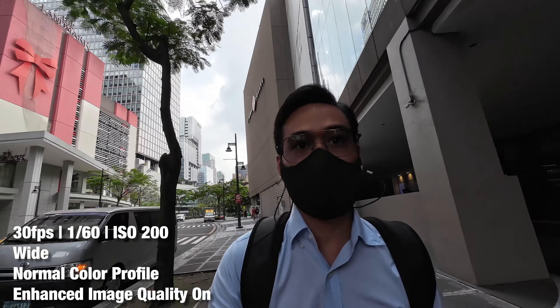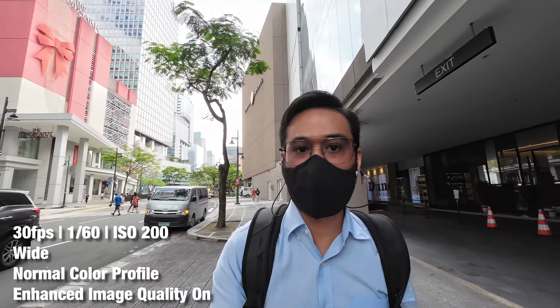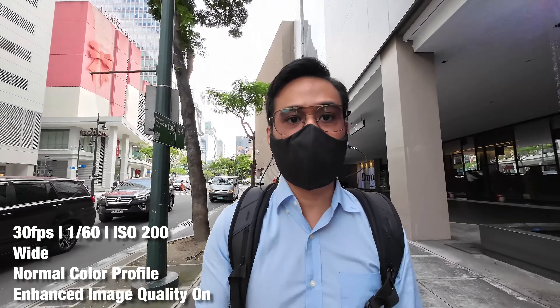Walking here in BGC. I don't know if you can hear me or if the audio is clear, but yeah, going to meet some workmates for some co-working.